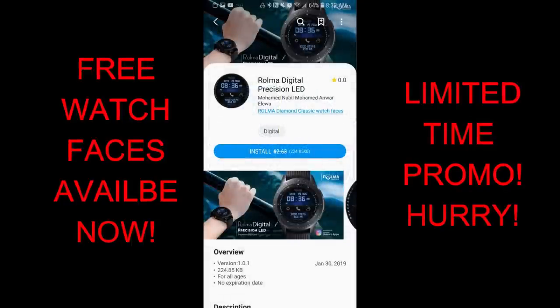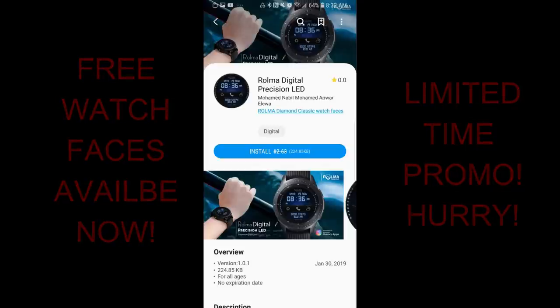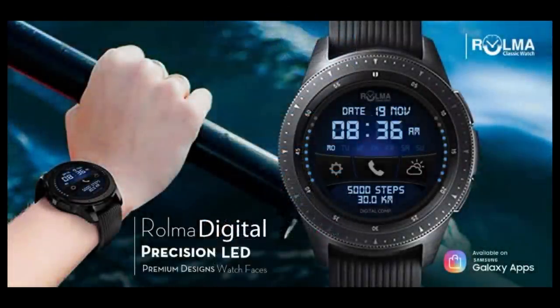These two faces will be available for free until March the 25th, so you do have some time to get them but don't delay too long. As always, please share the promo with others so they also get a chance to download the goodies. Okay, let's go check out these two faces on sale from Roma.